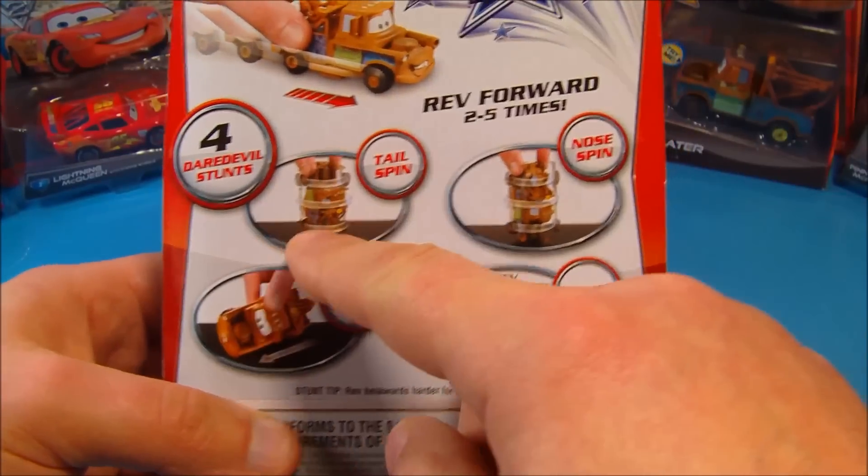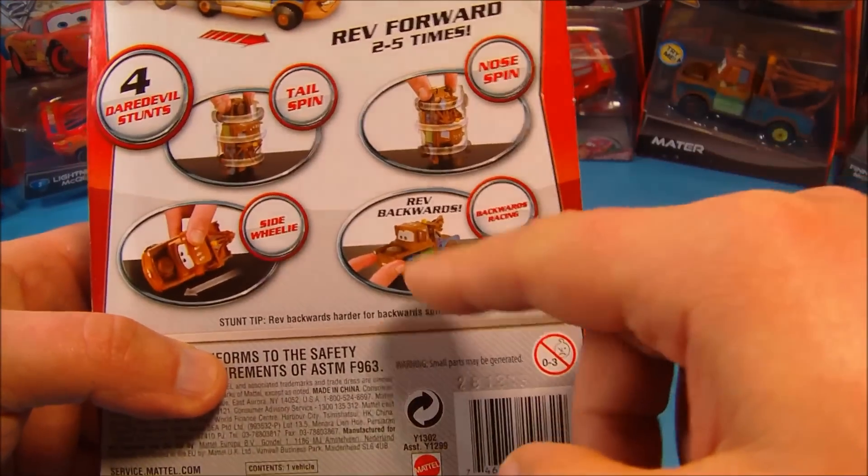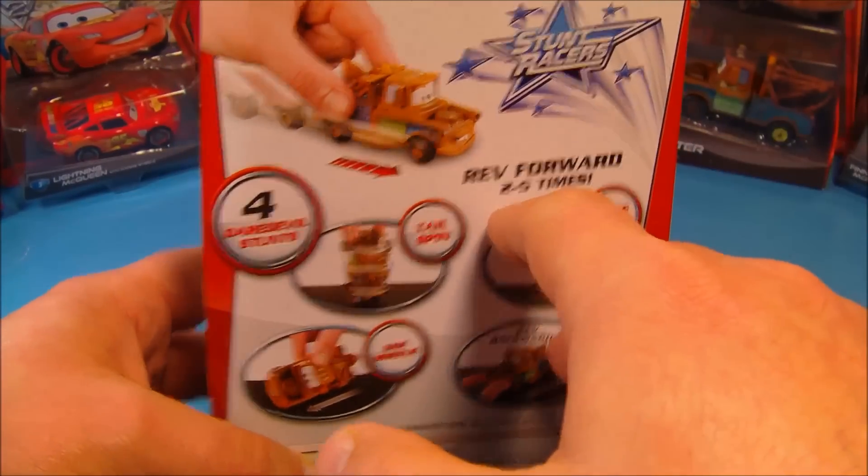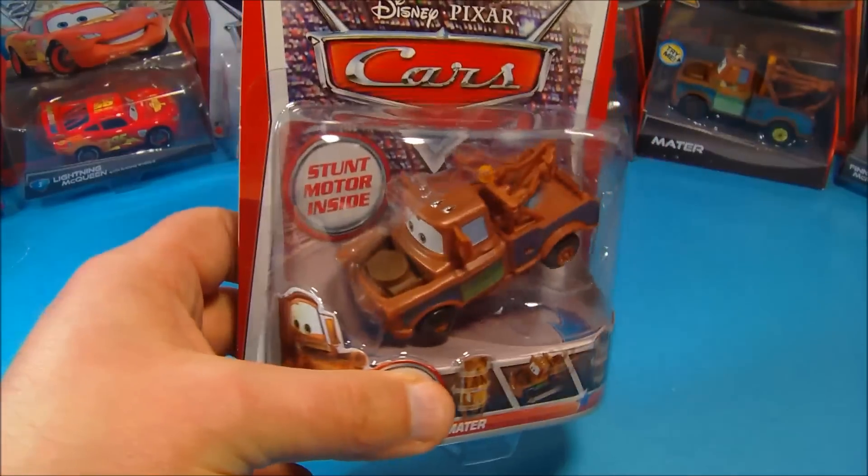Check it out on the back — you've got four daredevil stunts: tailspin, nose spin, reverse backwards racing, and side wheelies. This thing is just gonna be so much fun to play with, so let's go ahead and do that.